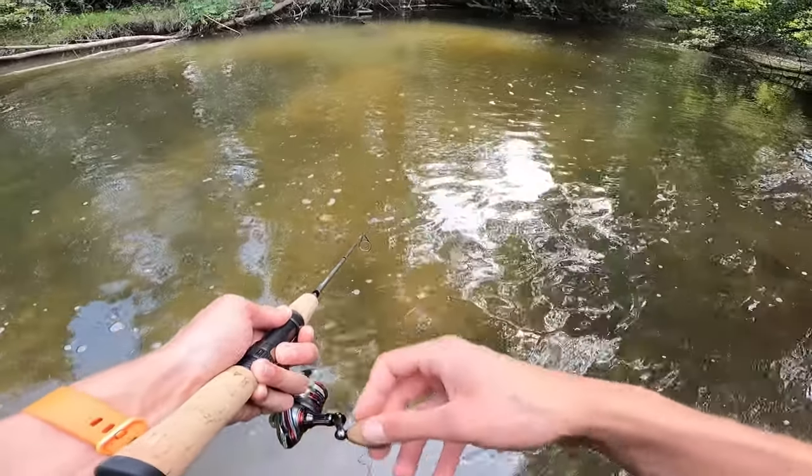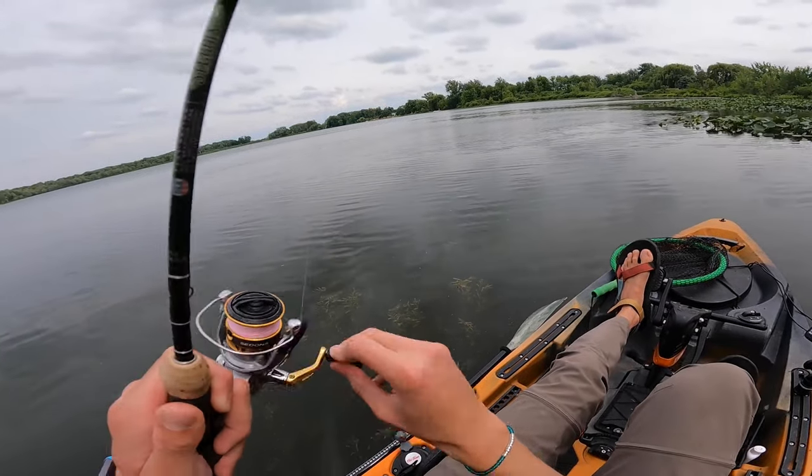Let's get into the ultralight rod breakdown. I'm going to talk about the budget rods first, and make my way up to the most expensive rods, and hopefully by the end of this video you've got an idea of what's going to work for you.